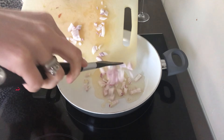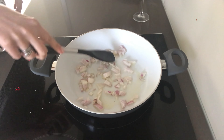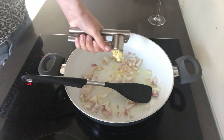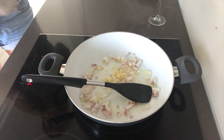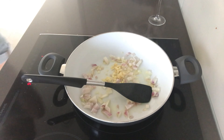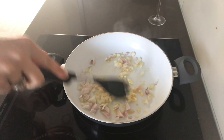While the veggies are cooking in the oven, heat up some oil in a pan and add in one onion, then add in two large cloves of garlic. Cook that down gently until it's all translucent and soft.